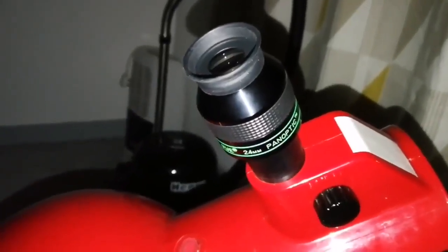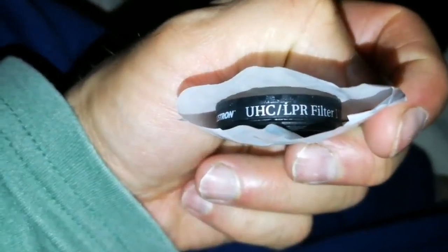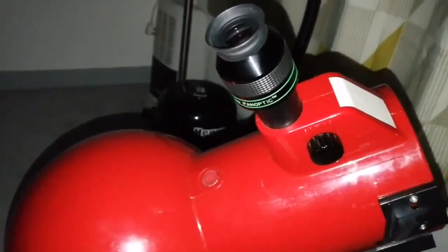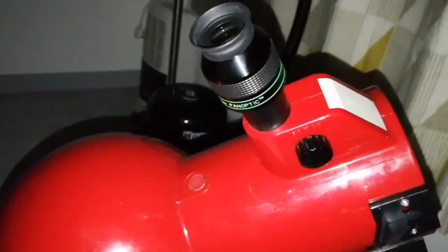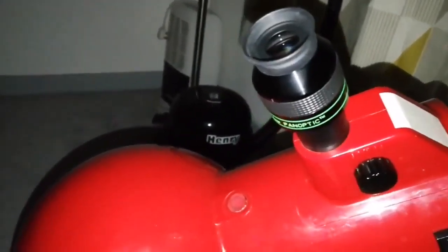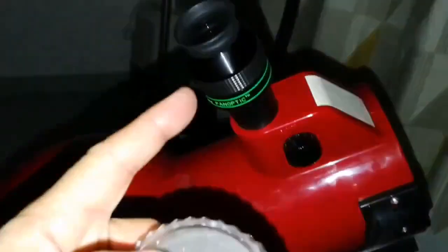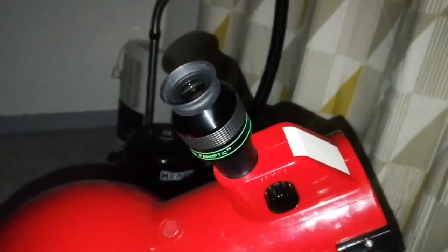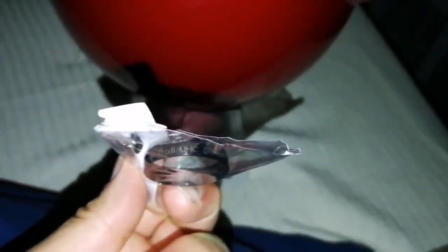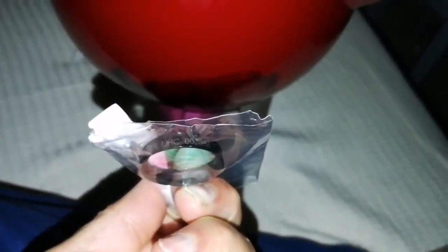Now let me try the Celestron UHC Ultra High Contrast LPR filter. With the Celestron Ultra High Contrast, the image looks brighter. The Theta Orionis members at the core of the M42 nebula are visible now — easy. And the nebulosity is also visible. Would I prefer this to the Ultra Black on this object and telescope? Yes, the image is slightly brighter and I can see more stellar features.